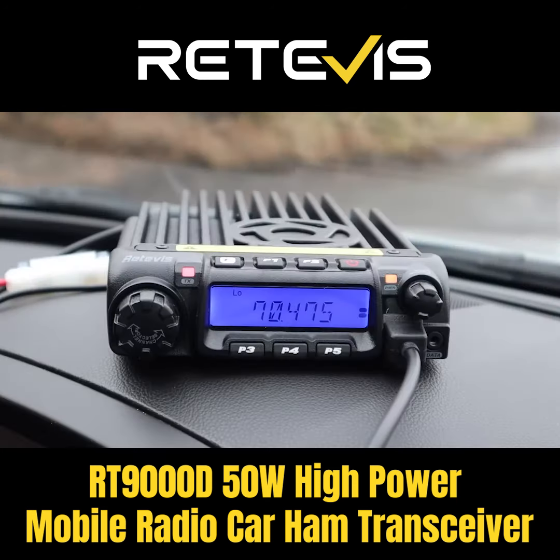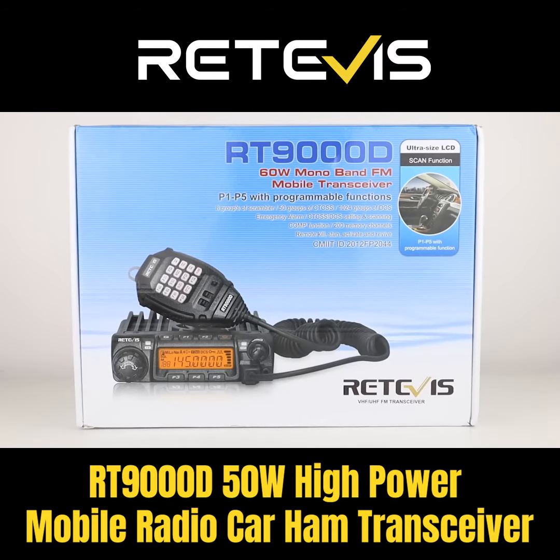So there you go, a successful first contact on the Retevis RT-9000D, all the way up to Tony in Haslingdon. The radio worked really well, as did the antenna, and links to both can be found in the description below. After my first QSO with Tony, I did attempt to join in on a local 4 metre net, but you'll have to wait until next time to see that one. Until then, 73 for now.